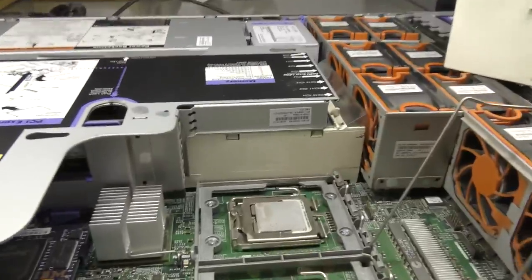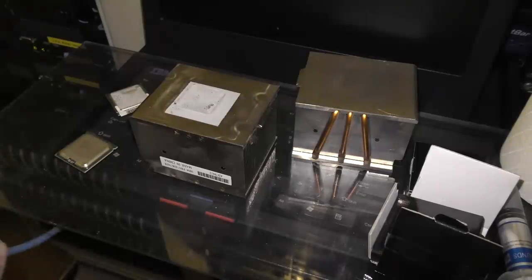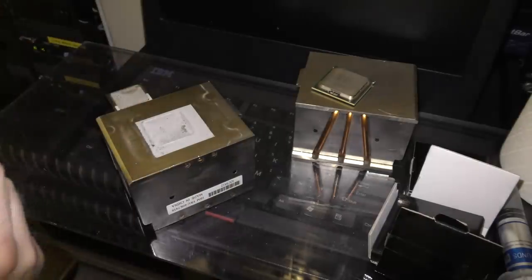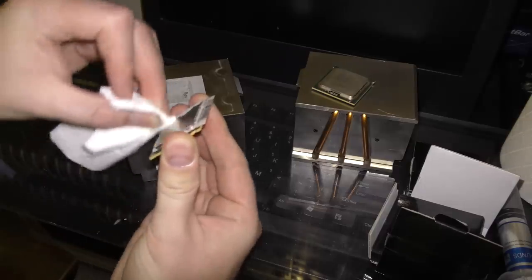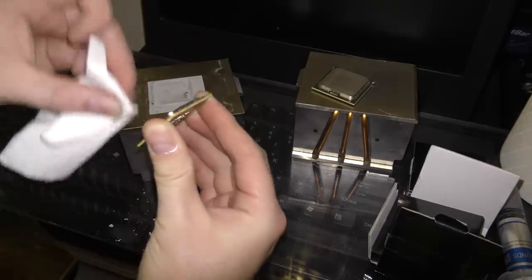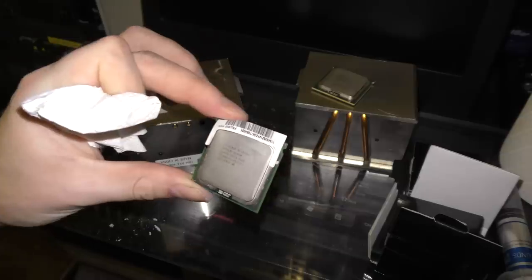I'm going to need both hands to take the CPUs out. I cleaned off one of the heat sinks and one of the CPUs. Taking the other one out now — the thermal compound is very dry. Most of the cooling compound on this should have been replaced long ago. It doesn't look like it's really transferring a lot of heat anymore.